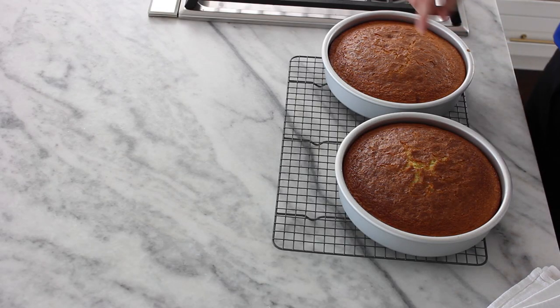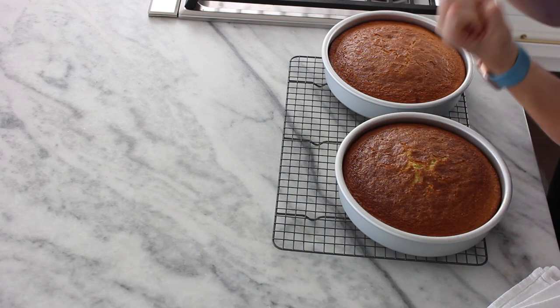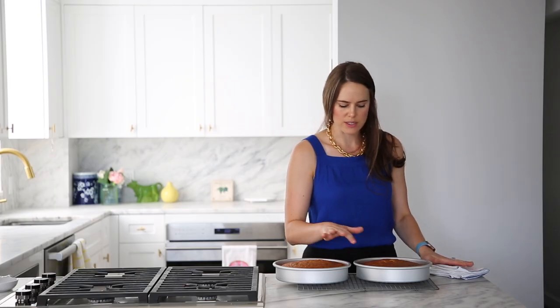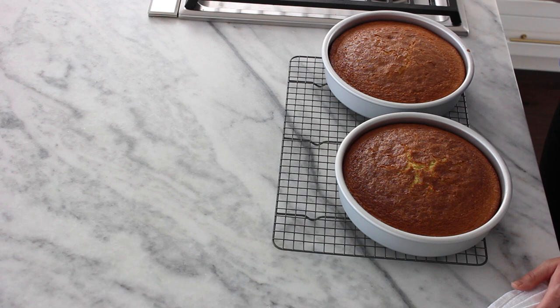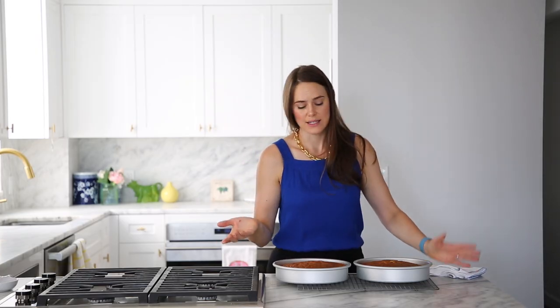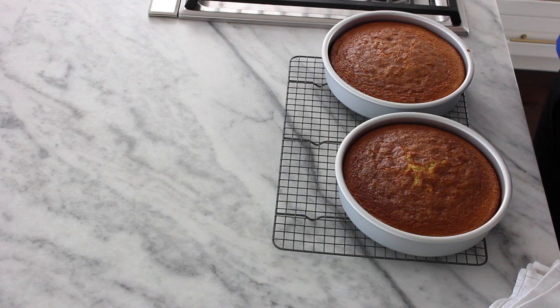You can see the cake is golden brown and has started to pull away from the sides. When you touch it, it does provide a tiny bit of resistance but it's still very soft and tender — don't mistake that tenderness for not being done. It kind of leaves a divot, whereas other fully baked cakes do not. Sadly, we need to let this cool completely. I'm going to let it cool in the pan before turning it out.